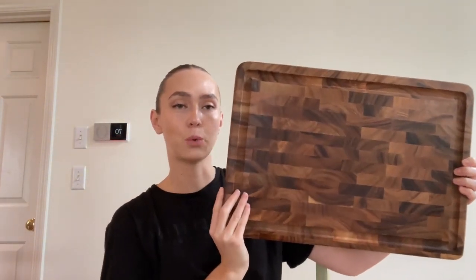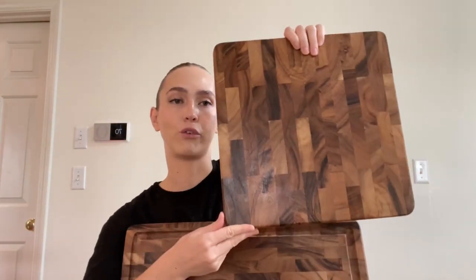This is the 14 by 20. I got two sizes — that's the 14 by 20, and then I also got the 14 by 14.